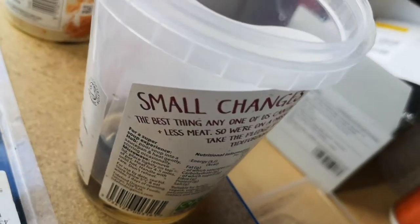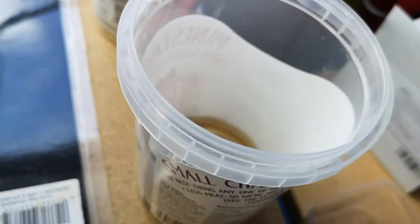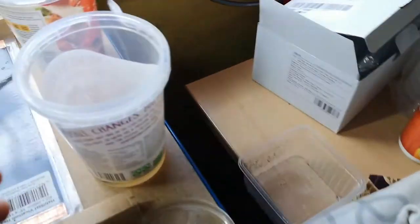It's in one of the containers — by the way, I use these empty soup containers to keep them. I've run out of the ones I had, so I've got one here, one here, and now I've got the third one here.